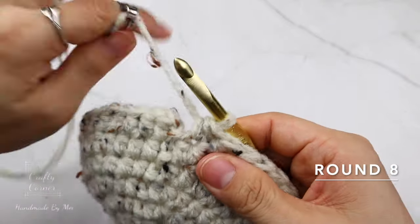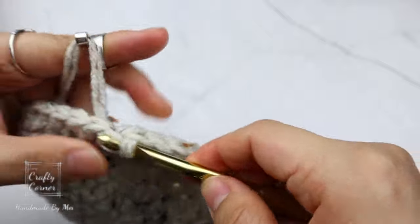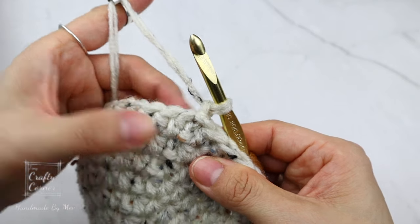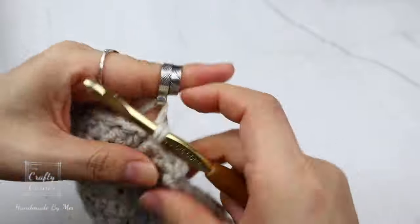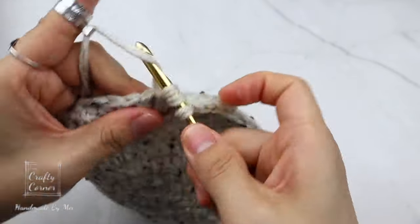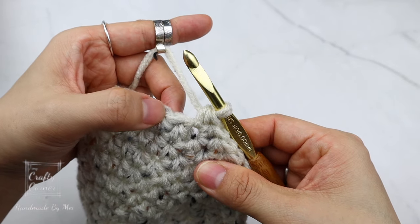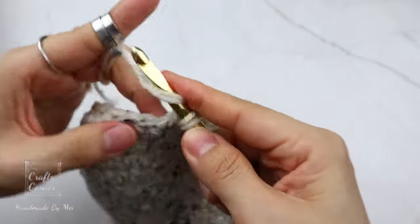To begin round eight: slip stitch into the first stitch, one chain. Place a half double crochet in four stitches, then increase. This is the repeat for this round — place a half double crochet into four stitches, then increase. By the end of the round there will be 60 stitches, and I'll meet you in round nine.